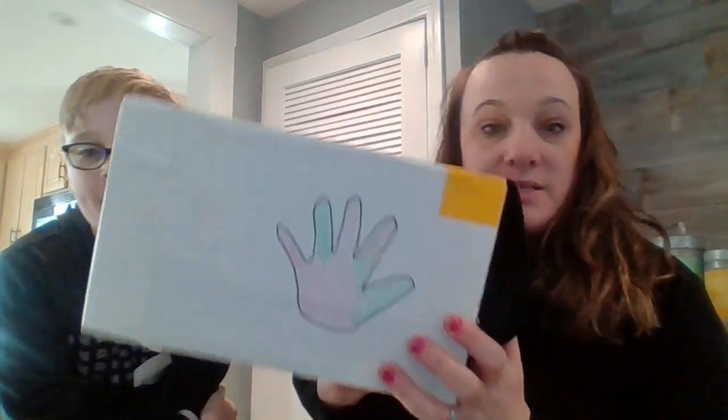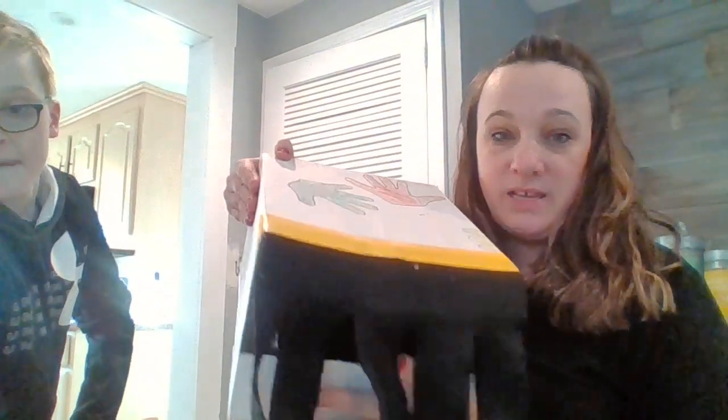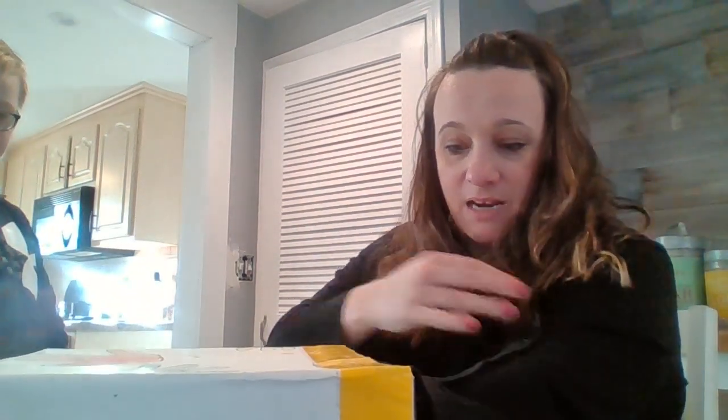Hi preschool, it's Miss Maureen and Jameson and we're here today to do an experiment using just our sense of touch. I have the feely box here from school — you guys recognize it. Sometimes we put things in there, stick our hand in, and try to feel around and guess what the item is just by touching it.